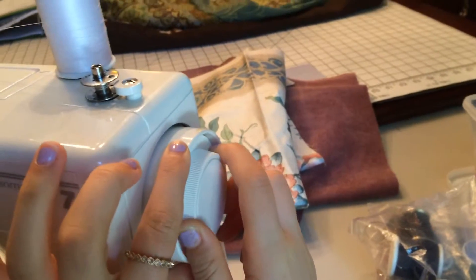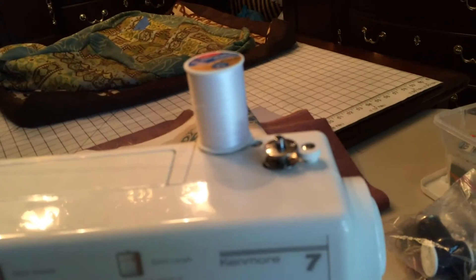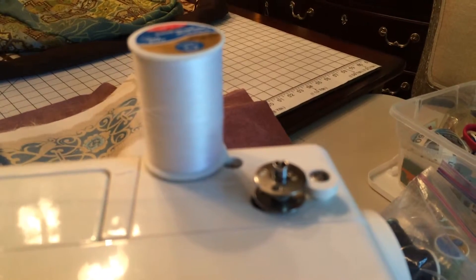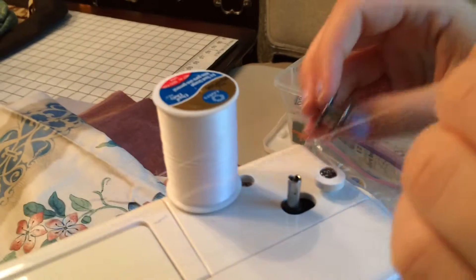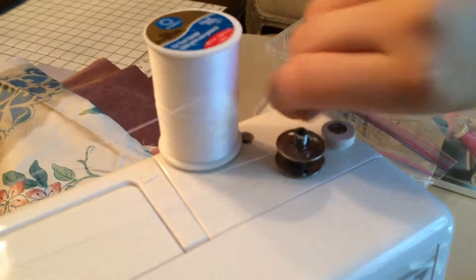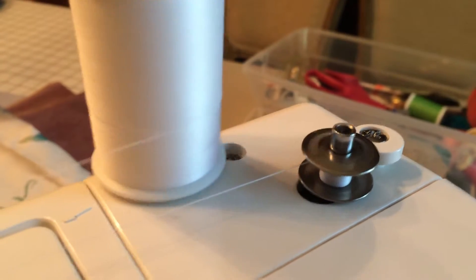Pull it towards you to lock it, make sure it's on, then press the pedal and it's going to thread it for you. Sometimes it doesn't thread right away — if that's the case, undo it, re-wrap it around again, and then press the pedal. Make sure it's locked in place, and as you can see it's threading.